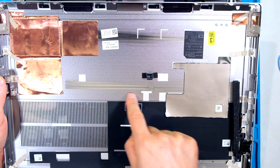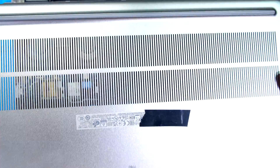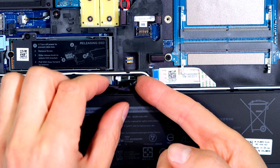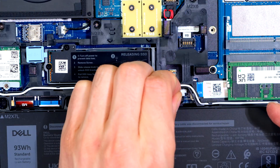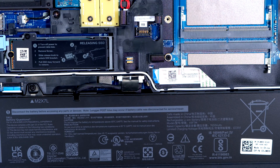Just for noting, this unit does not have the safety door for the NVMe card — this is a single back cover. As a matter of precaution, I disconnect the battery by finding this tab here and pulling upwards. I leave the battery disconnected while I install the NVMe drive.